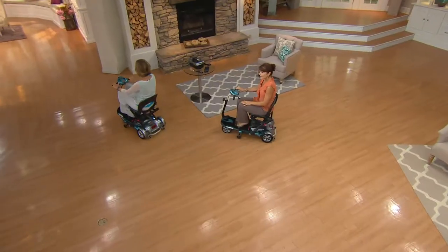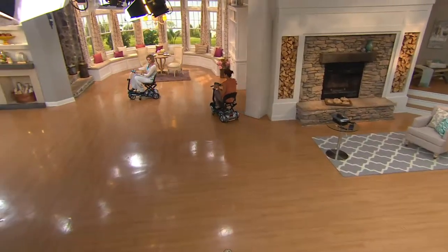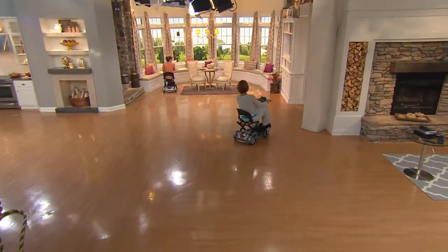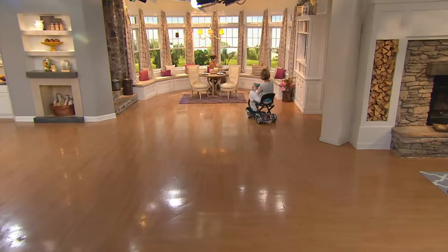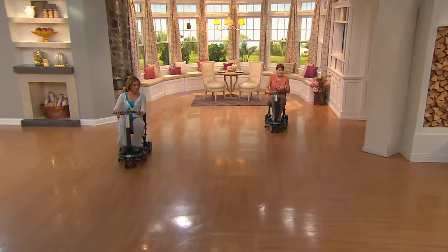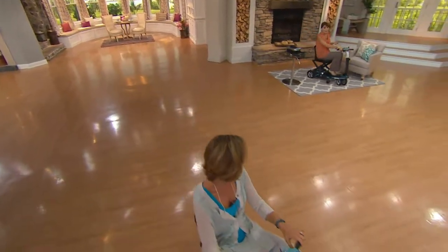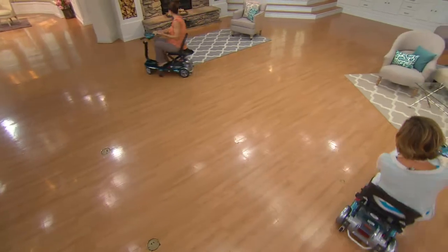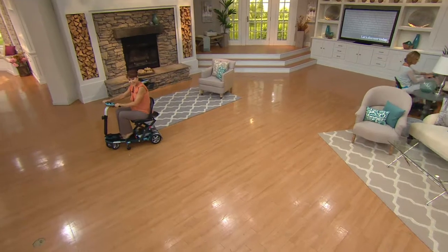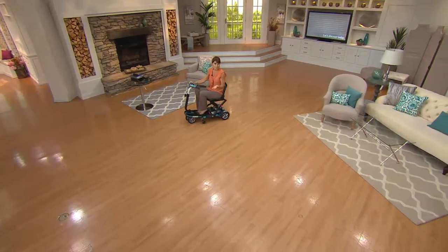This comes fully assembled out of the box, so you don't have to do anything other than put the battery in place. I'm going to go around this small little table here — look at how easily she does this — to show the maneuverability. It's kind of fun. It goes up to four miles per hour, so very, very easy to control. You could ride this right up to the gate at the airport. If you cannot walk long distances, you ride this up just like a wheelchair, and they put it under the plane for you. When you're ready to get off, it's waiting for you.